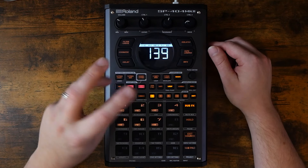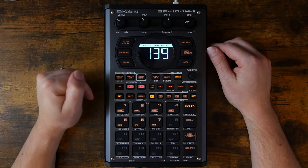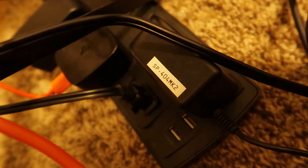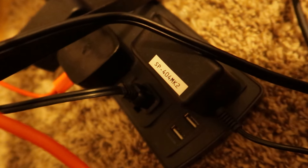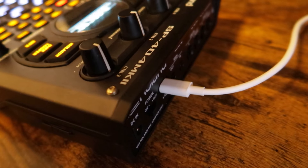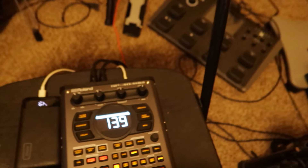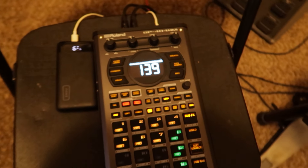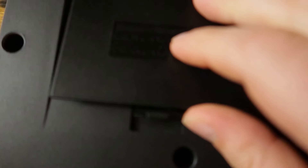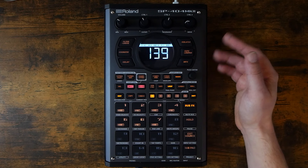First of all, there are three different ways to power it, meaning I can easily use the 404 in a myriad of situations. I keep the main power supply plugged in at my live rig, so it's always ready to go there. When I'm over here at the filming desk, I power it via USB Type-C plugged into the wall. When I'm at the drum set or out and about, I power it with USB Type-C but via a power bank. It can also run on six AA batteries if you'd like. I just love gear that makes it simple to use anywhere.